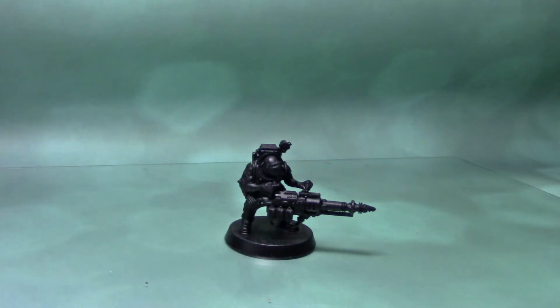Hello, this is Craig from BizFox.co.uk. In this painting tutorial video I'm going to show you how to paint blue digital camo. This has been requested as a tutorial. I'm going to use this Genestealer hybrid model from the Deathwatch Overkill box set and I'm going to paint the pattern onto his trousers.